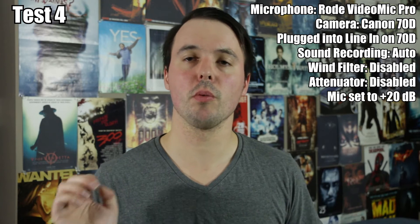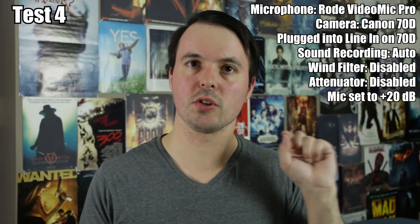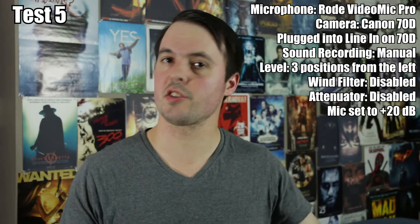This is the story of an audio test. This is the Rode VideoMic Pro plugged into the Canon 70D. Settings are still on auto, however I have increased the decibels on the microphone itself to plus 20 decibels — not minus 20 decibels.